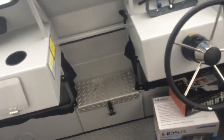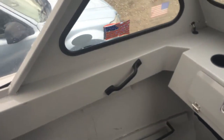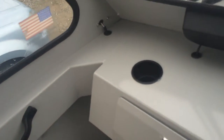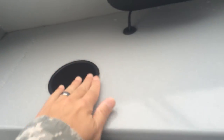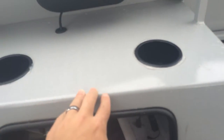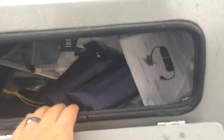Up here there's a handle, and on the cup holders I put silicone all the way around so they're kind of in there permanently. The reason I did that is because if you don't, water can get underneath and eventually end up in your glove box, which you don't want.